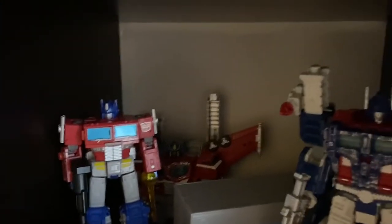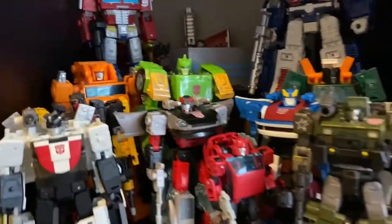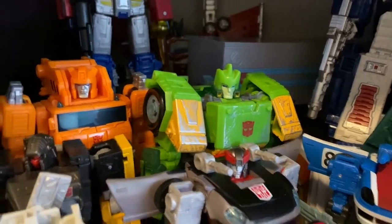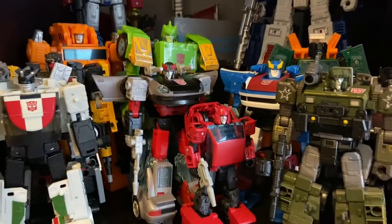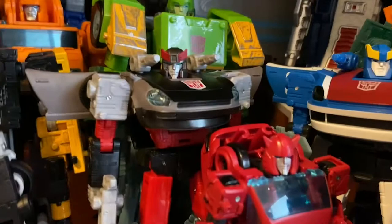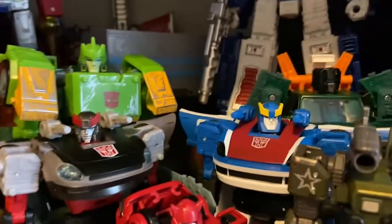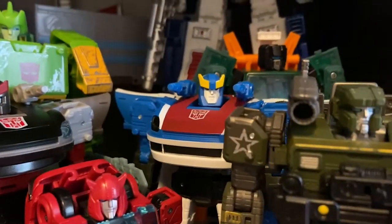On the Autobots side, I got my hands on a Siege Ultra Magnus from Ross, and then I got Galaxy Upgrade Prime back there. Then of course Earthrise Prime with a little Roller back there pulling the trailer. I also got my hands on a Springer at Ross, and I got Bluestreak when he went back up on the Walgreens website.